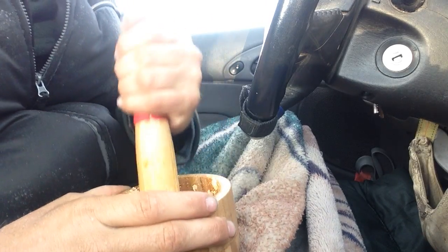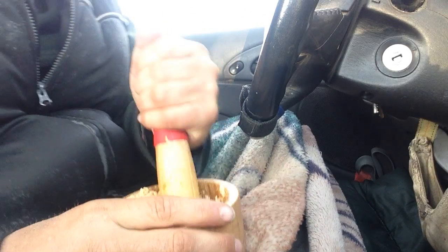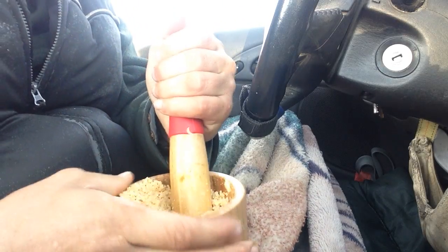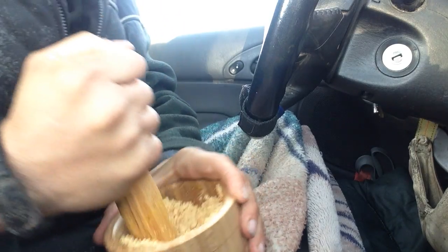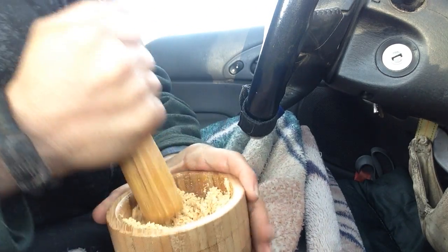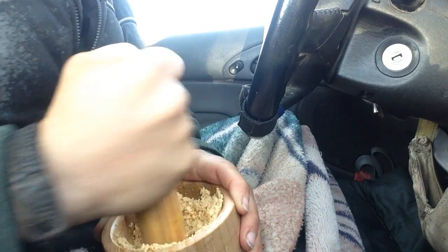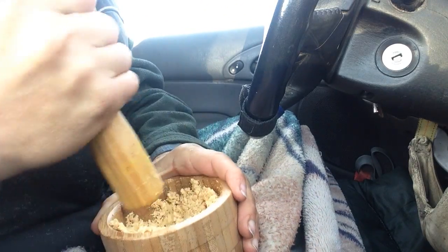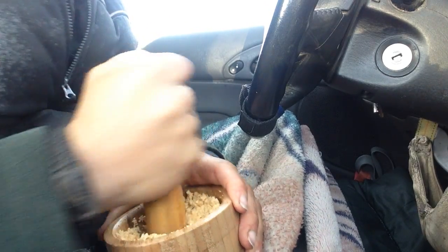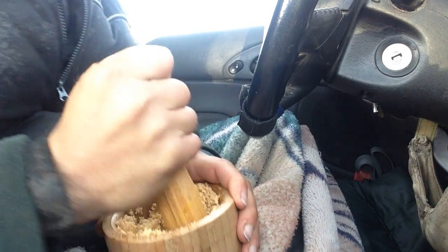I'm not going to lie, this does take some effort. You've got to have some triceps for this. I switch arms. I only use this one technique — this crushing and roll. With herbs or other things, you could use a different crushing technique, like crush and twist or crush and roll. But it really turns into a nice peanut powdery, peanut buttery texture after a while.